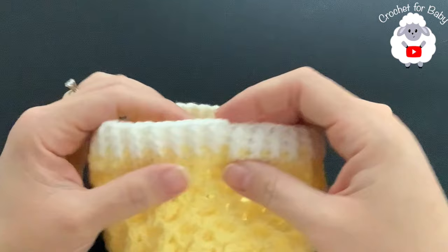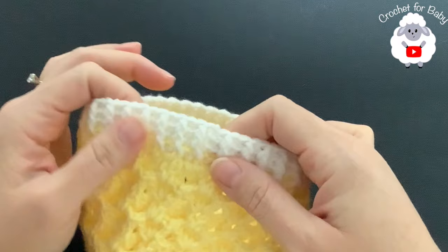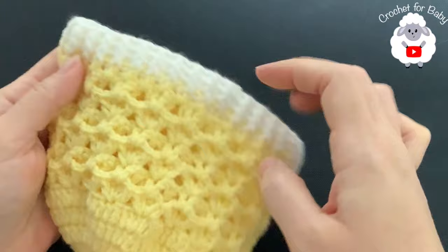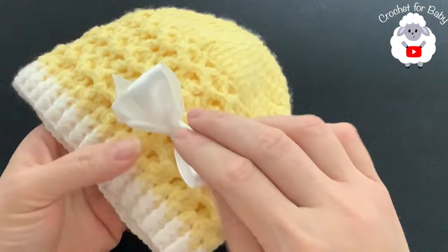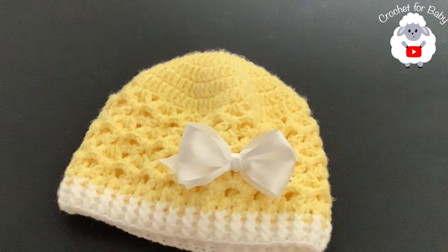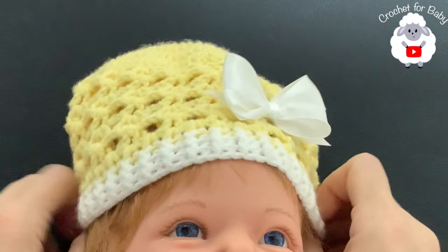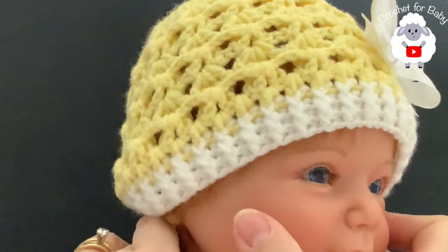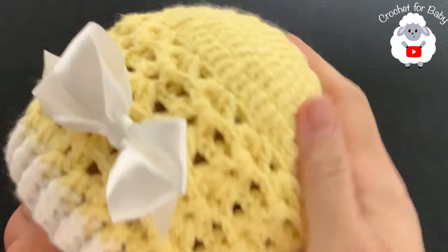I finished the last row, joined with a slip stitch, cut yarn, and passed through the last loop. The brim is done - I did three rows total: one row of half double crochets plus two rows of front post and back post half double crochets. I sewed on a little bow - you can find bow tutorials on YouTube - or you can add a little pom-pom. Here's how the finished hat looks on a three-to-six month model - it fits perfectly!